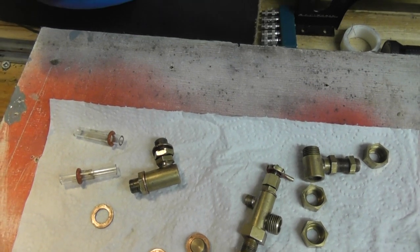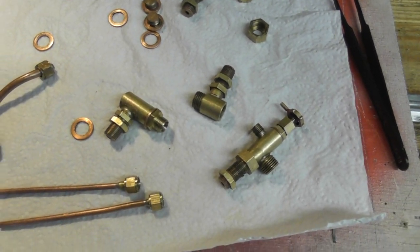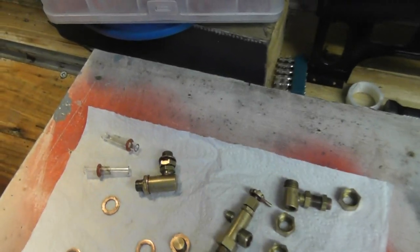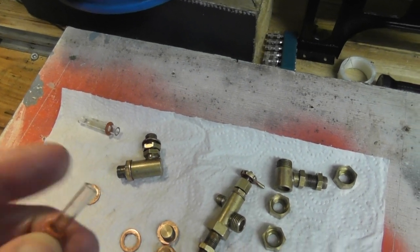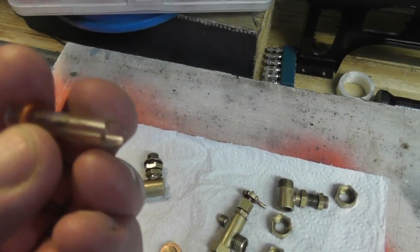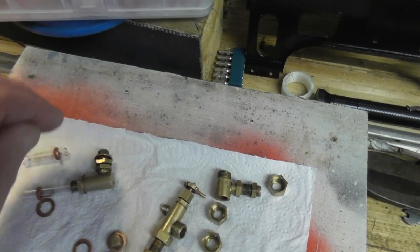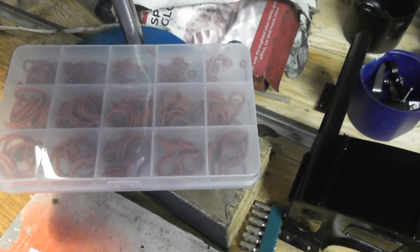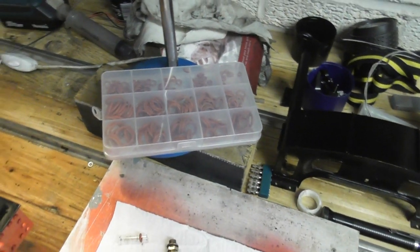I've stripped everything off. What I did was put them in white vinegar — nothing too strong, just white vinegar — and it works a treat, they've really come up well. I'm also changing the gauge glasses; this one was broken inside the cup anyway. I got a good bunch of silicon O-rings — cost me about seven pound for all of them, and they're brilliant.